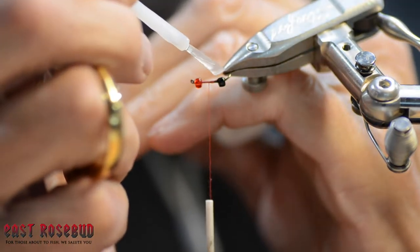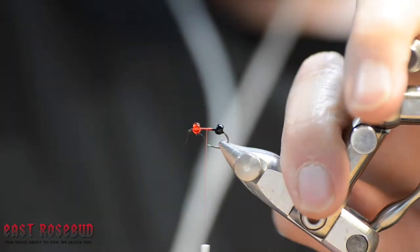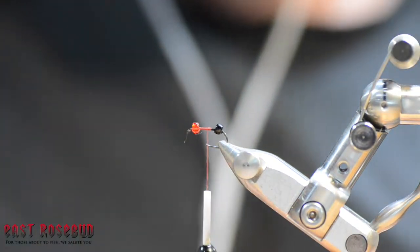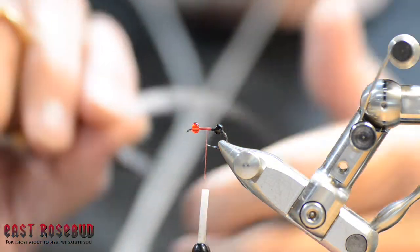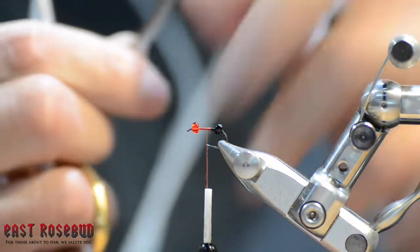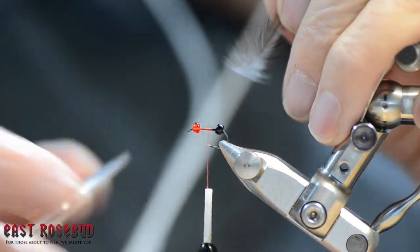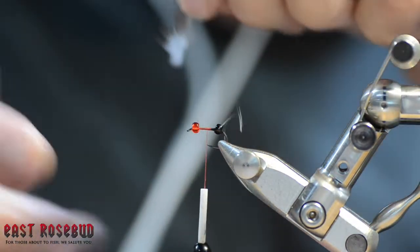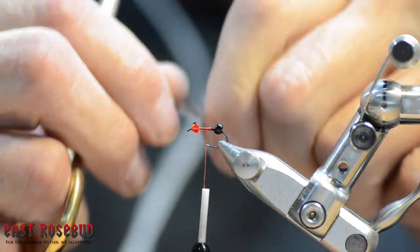Like I said in the intro, it's a very easy pattern. For the soft hackle, I'm using a hen cape — this happens to be a dark gray dun, but black or brown would work. To prep this feather, take off the marabou at the end. You can strip off the fibers, but it's hard to get the thread started on a bare stem like that, so I'd rather clip them off. That gives me a little more purchase with the thread.